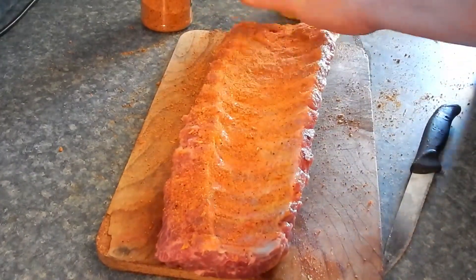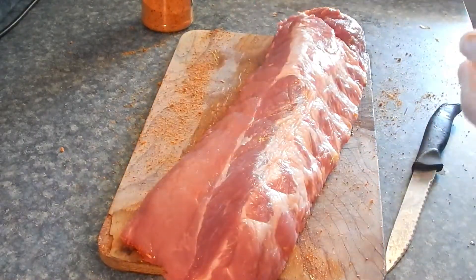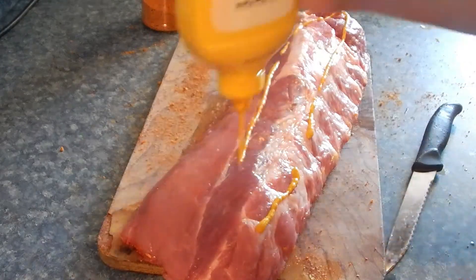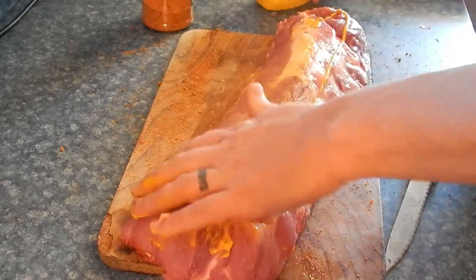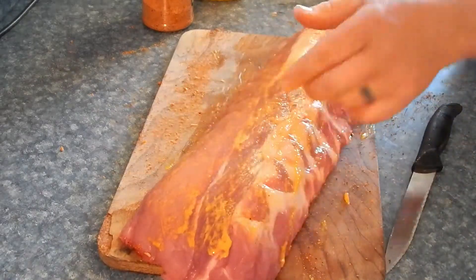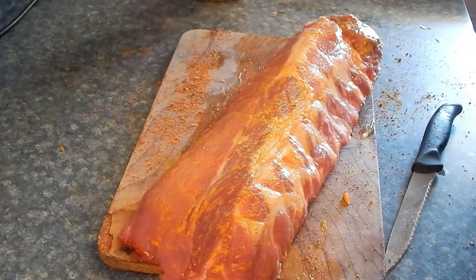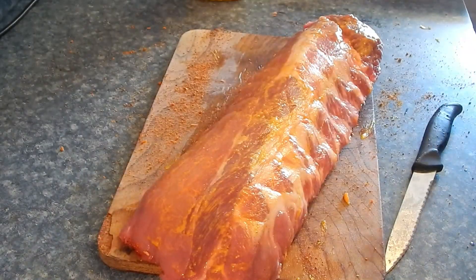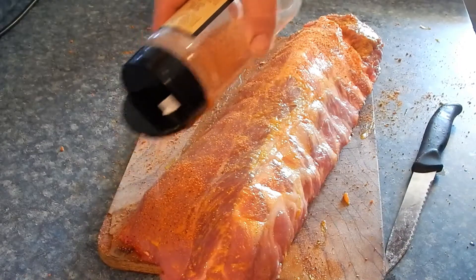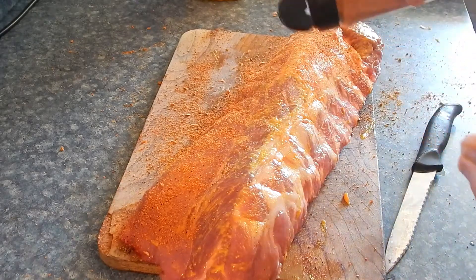I like to pat that down in there. Bone side down, we're good. We'll do the same thing on the top. Like I said, it doesn't take much mustard — we're not really using it for flavor, we're using it for color and to help hold that rub on there. Sprinkle that rub up on there. You want to get a good coating of it — trust me, these ribs can handle it.